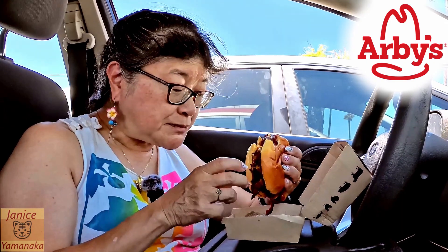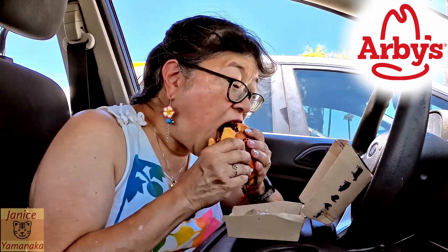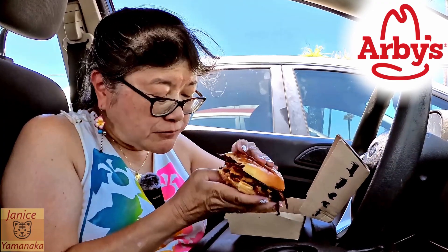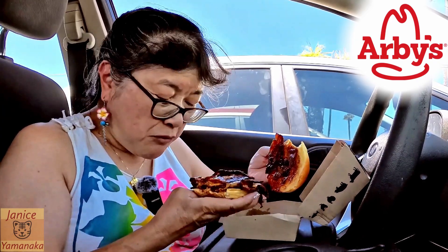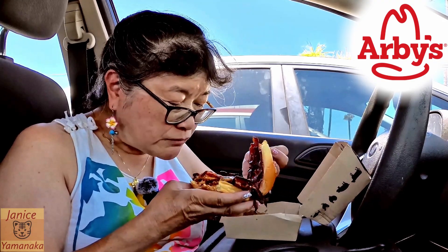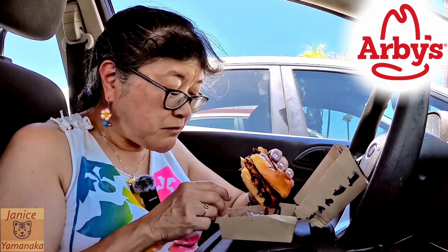Some of my brisket seems a little dry. Maybe it's not dry — maybe it just crumbles. I think there's bacon on here too. Okay, I think there is bacon here — those are bacon, those two, and there's one here. Bourbon sauce has got a nice taste to it, and I like the onion strings too.